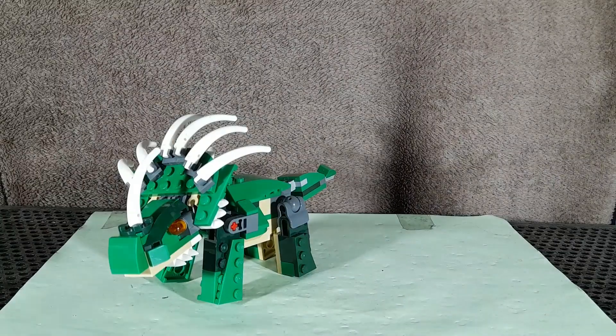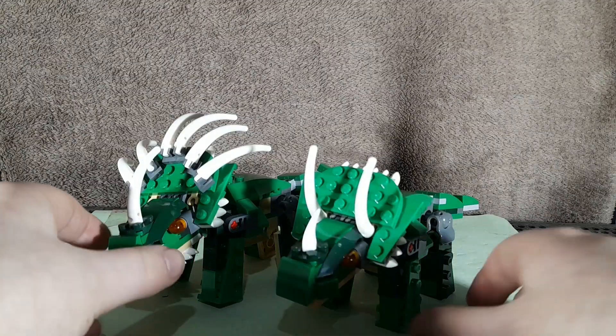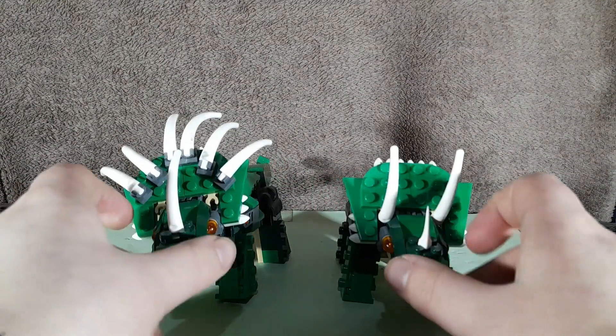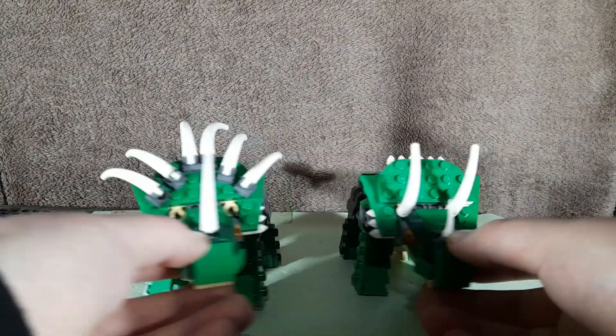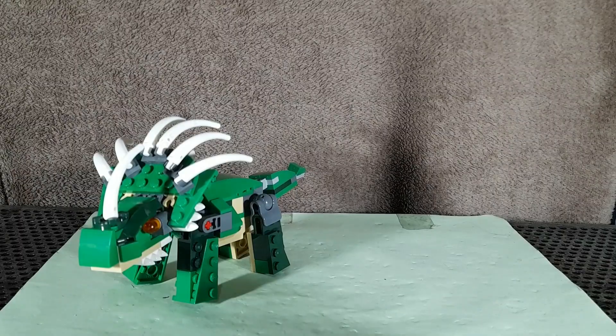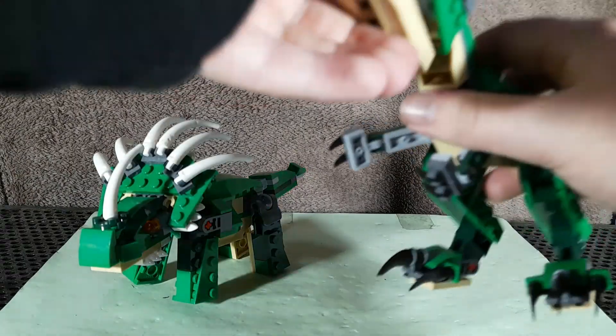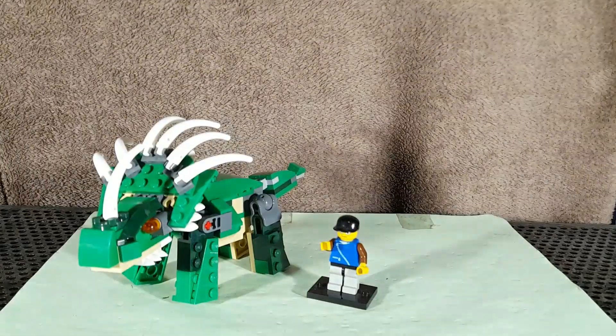Speaking of the original Triceratops, here it is. They look pretty good next to one another, I would say. And here it is next to the T-Rex. And finally, here it is next to a minifigure.